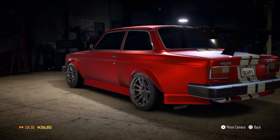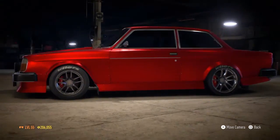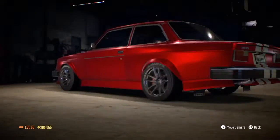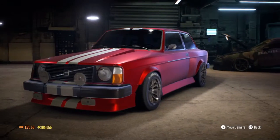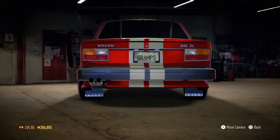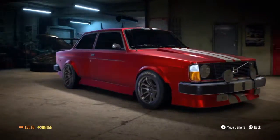That concludes my entire test for the Volvo 242. Not all of these videos are going to be this long — I won't have to show the tuning setup, grip settings or drift settings each time. The next one up is the Volkswagen Golf — I'm looking forward to that one, I haven't tried it yet but I think it'll be quite a lot better than the Volvo. If you liked this, please leave a like and subscribe, follow me on social media, and check my Instagram for sneak peeks at the cars before the videos go up. See you in the next video!